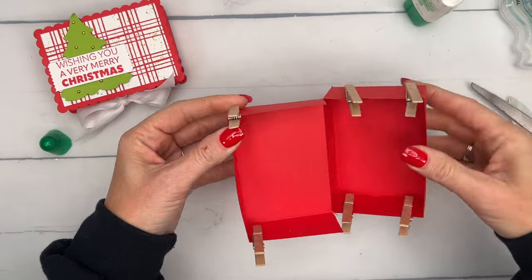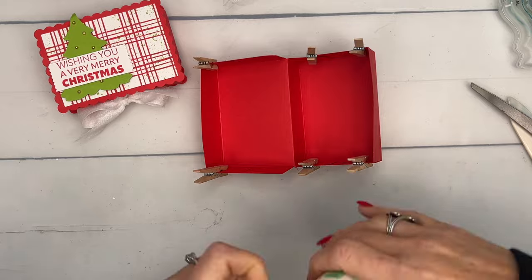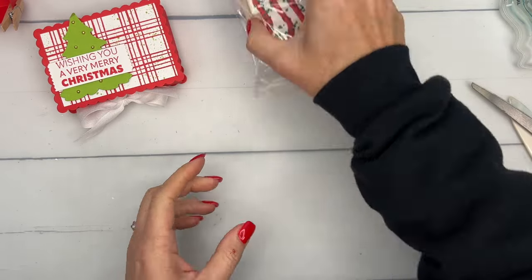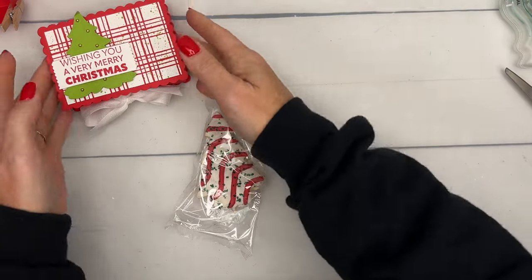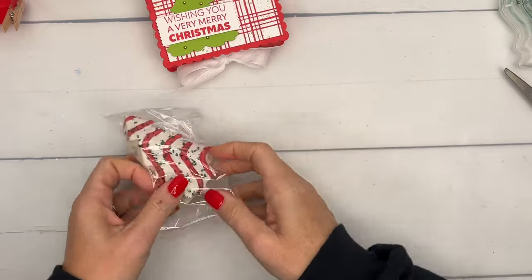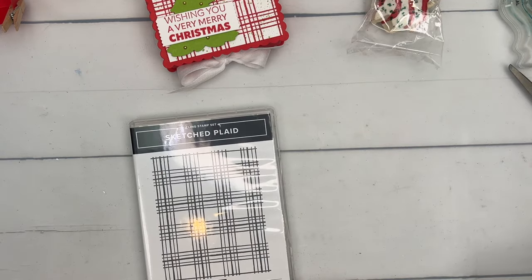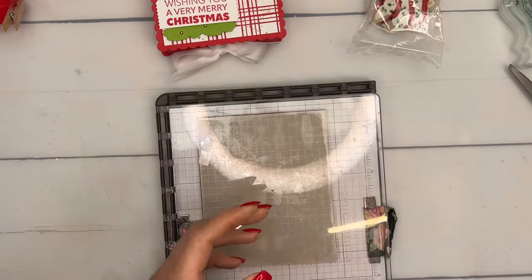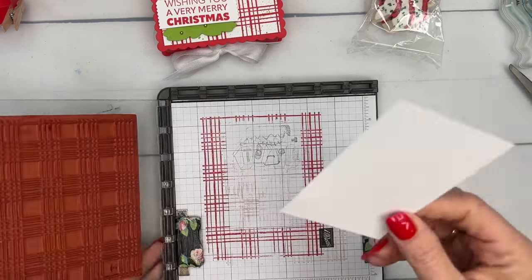We're going to leave that to dry for a few minutes and do our stamping now. The Little Debbie cake has these swirl lines, and I tried doing that with a marker but it didn't look so good. So I thought, what better way to make some lines than using the Sketched Plaid background stamp? I've got a piece of Basic White — measurements for these pieces will be on my blog today.